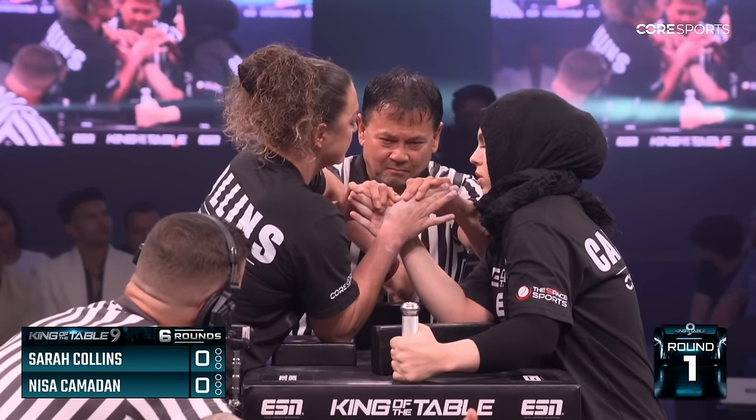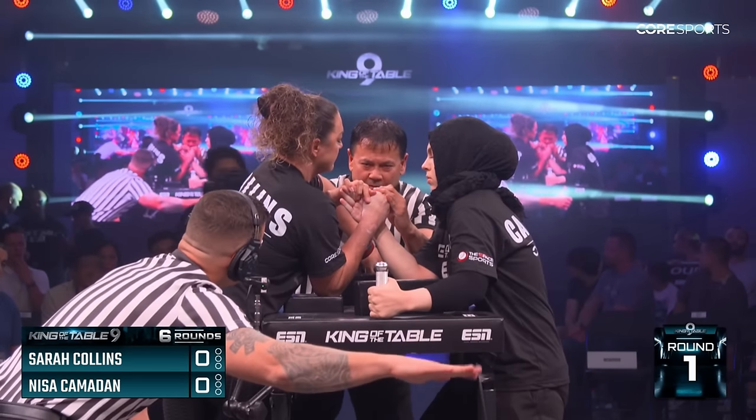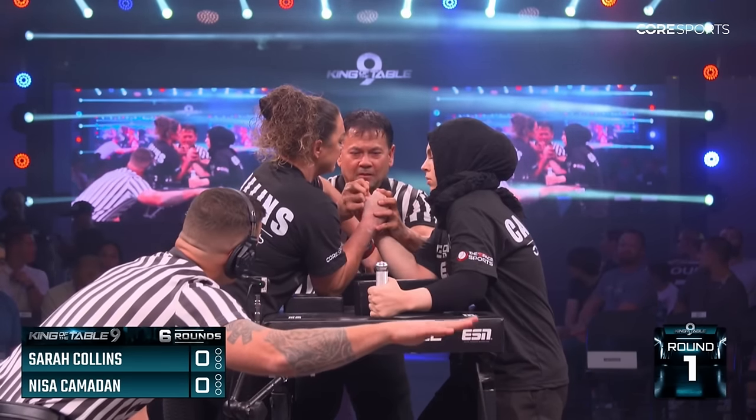I don't think... Nisa is very fair at the start, and probably she feels confident. We will see what will happen after the first start.